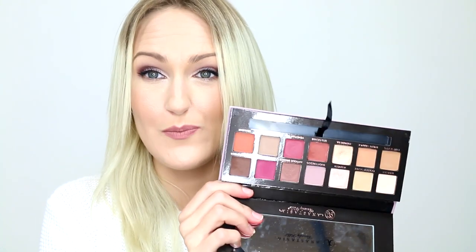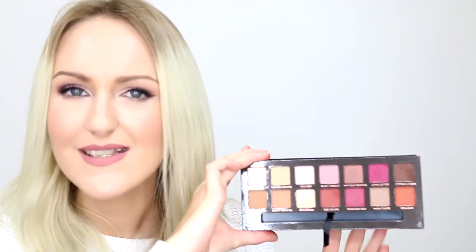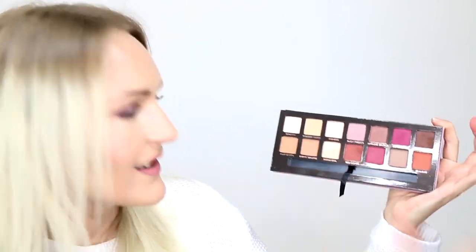I just laid this on my bed upside down and dead set — there is eyeshadow everywhere. These are insanely, insanely pigmented. I see where they were going with the modern renaissance theme. The palette tells a story. If you're familiar with renaissance-related stuff, these are actually the sort of colours that pop up a lot. It makes sense — I get it. The person or team that designed this palette did their research. They know what they're talking about. It tells a story.